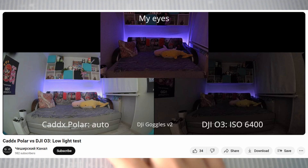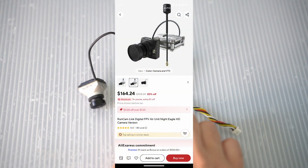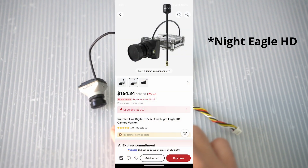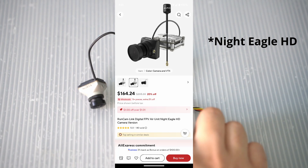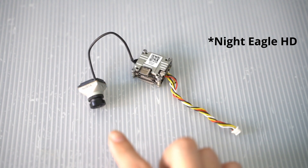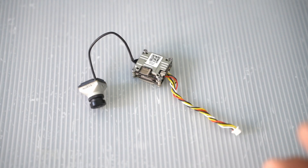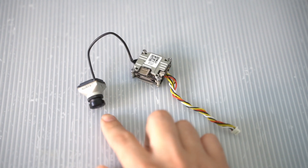Another alternative, if the Caddx Polar isn't available, is the RunCam Link air unit with the RunCam Night Eagle 3 camera. The air units are exactly the same — it's just a different label. But the RunCam Night Eagle 3 camera is even more sensitive to light than the Caddx Polar, so it does even better in low light. The only trade-off is that it's black and white only, even during the daytime. Since I still wanted color capabilities during the day, I'm going with the Caddx Polar.